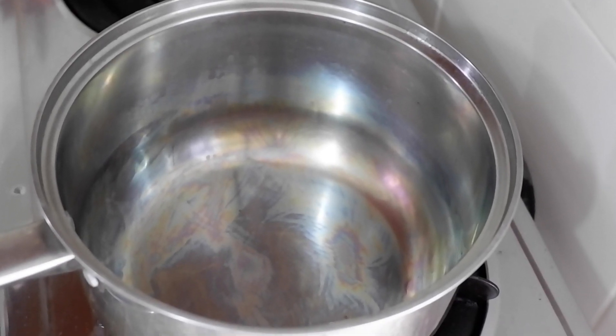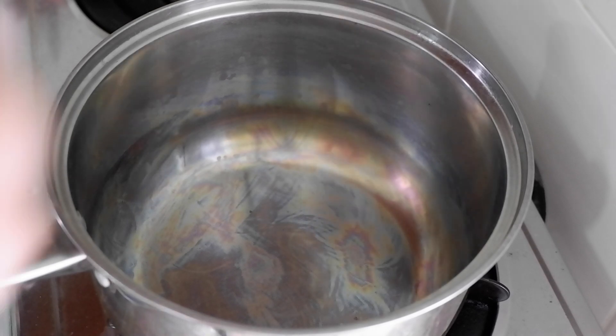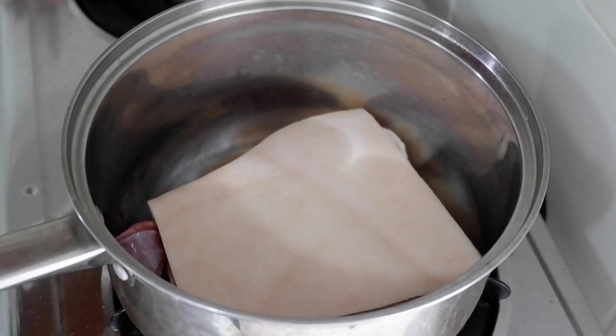For our ingredients, I will be putting it in the description down below so you guys can check that out. First, let's place our pork belly in. This is 800 grams.